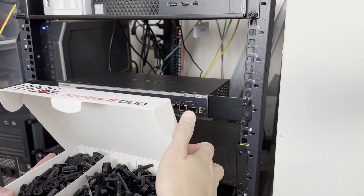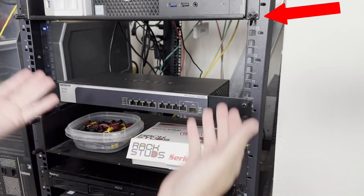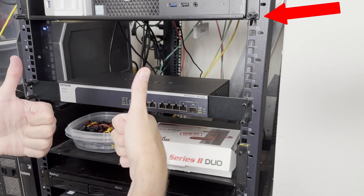Thank you very much to Rack Studs for sending me these. As you can tell, my rack's already using them. Rack Studs are very easy to use, implement, and very strong. As you can see from my other video, I'll put a link down below. Thank you very much to them for sending me these — I'll be using them in that rack. Any questions or comments, let me know. I'll also put a link in the description below for you guys to buy. Have a great day. Good luck. Take care. Bye.